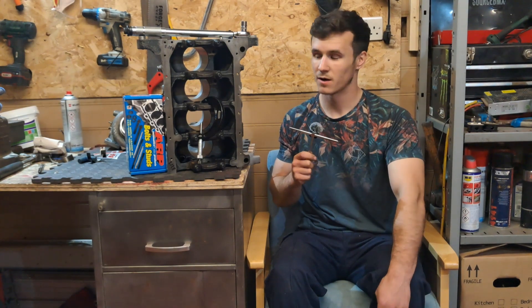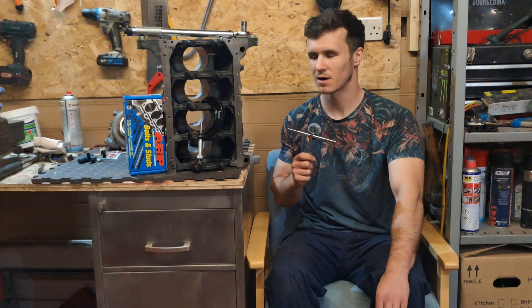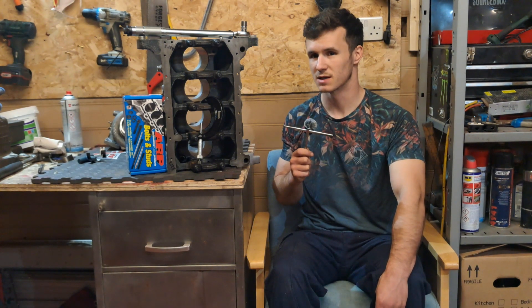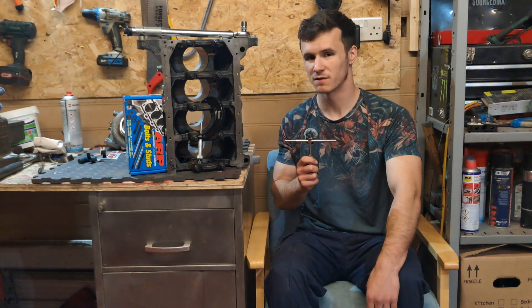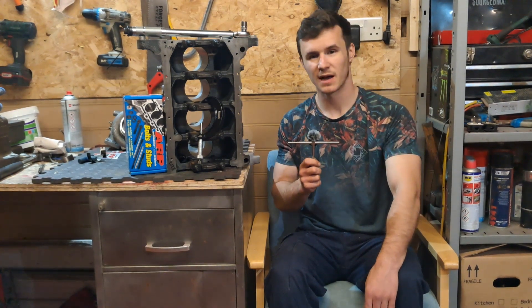So there you have it. We learned that with ARP studs in this specific block I potentially don't need to get it line bored, which is good news for me and potentially bad news for the engine because it means it's going to get abused much sooner than it previously thought. Stay tuned to watch the rest of this engine assembly in future episodes, and I promise at some point it will go in the car and hopefully make power.